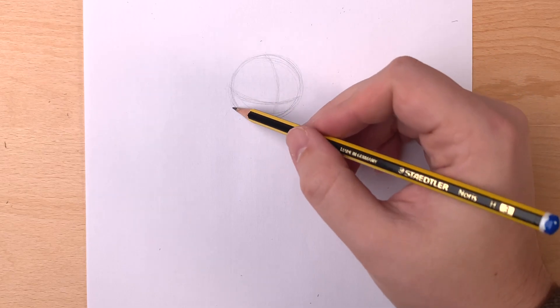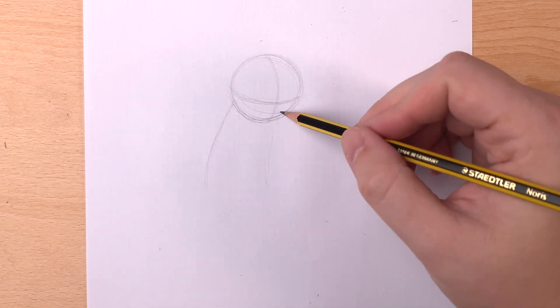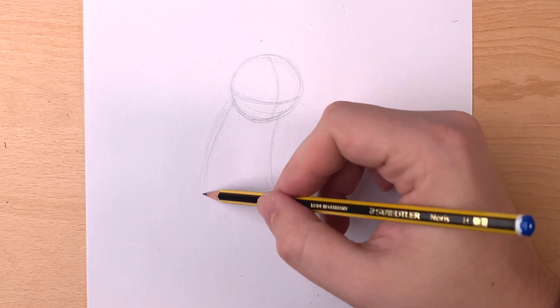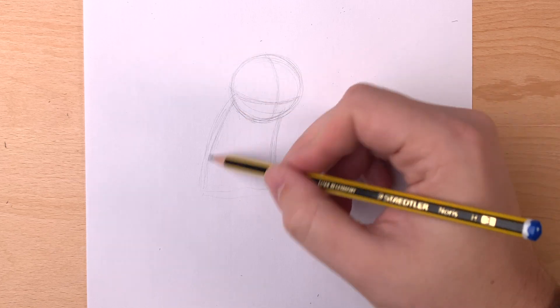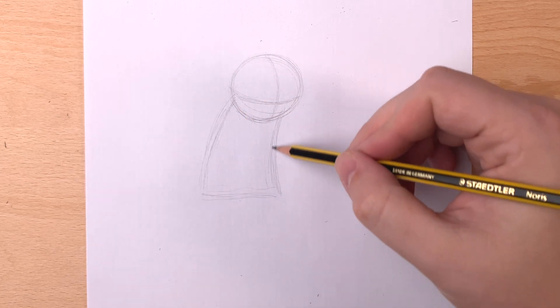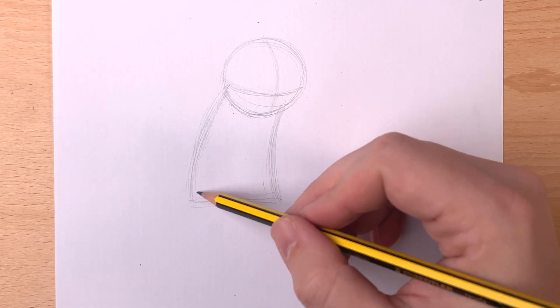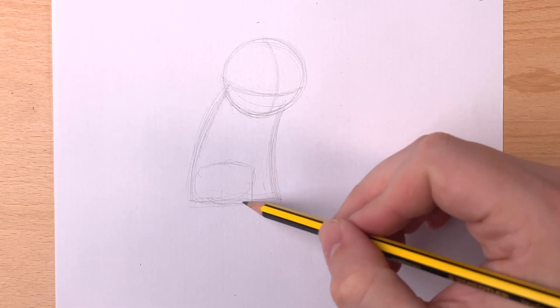To draw his body, we're going to use a rectangle shape, since Stitch is a blocky little dude. Because in this drawing he's leaning forward to look at the present, we're actually going to stretch and bend that rectangle just to the right. His body is just a little bit longer than the size of his head and gets bigger towards the bottom. Let's sketch in his legs. He's sitting on the ground, so they'll be moving to the right too. They're going to look like rounded rectangles at first, until we put in the details.